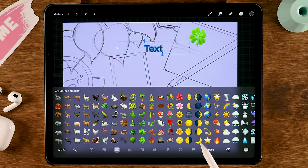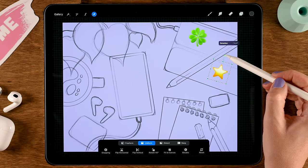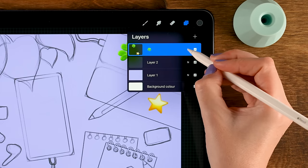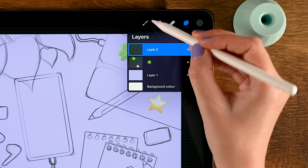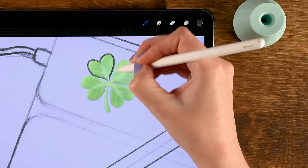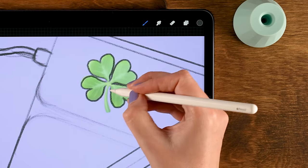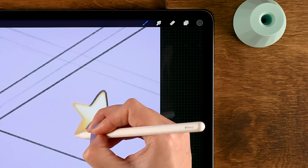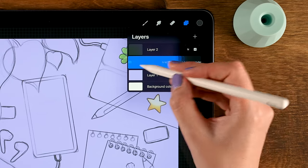Go to the move and transform tool and place the star over here. Pinch these emoji layers together and lower the opacity to around 50%. Drag it underneath the sketch layer, then go back to the sketch layer, grab your brush, and make a little sketch of the four-leaf clover and the star — you don't have to follow it exactly. Once you have that, remove that emoji layer by sliding left and tapping delete.